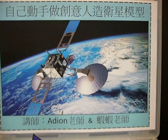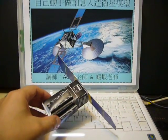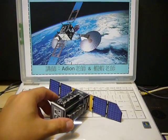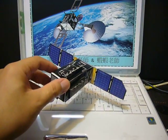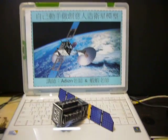DIY model satellite science toy. There are a lot of satellites orbiting around the Earth, including communication satellites, meteor satellites, space stations, astronomy satellites like the Hubble Space Telescope, SOHO Space Telescope, and GPS navigation satellites. They are very useful.